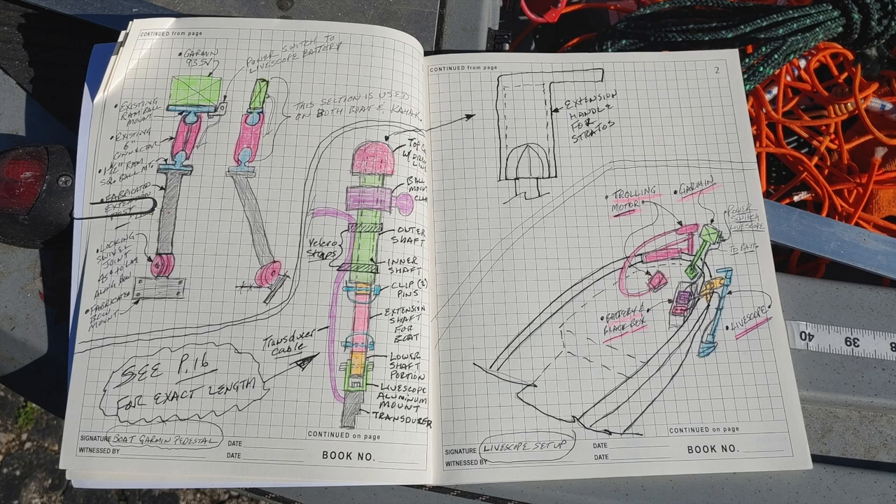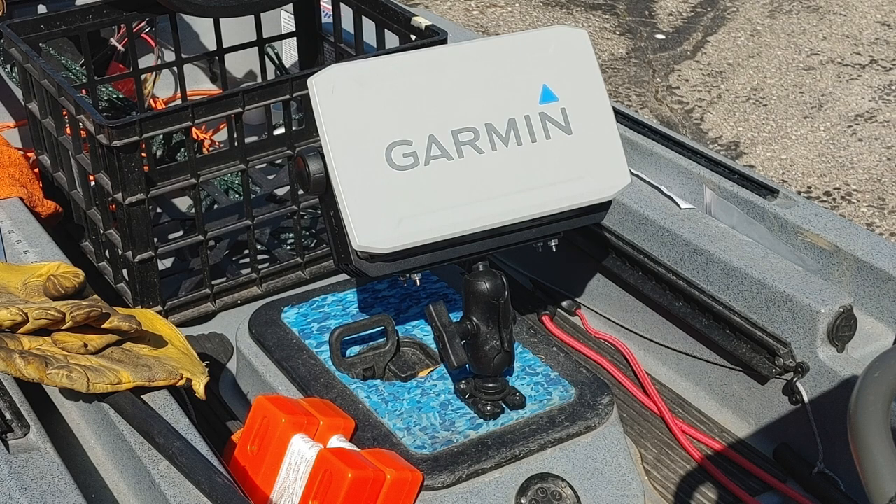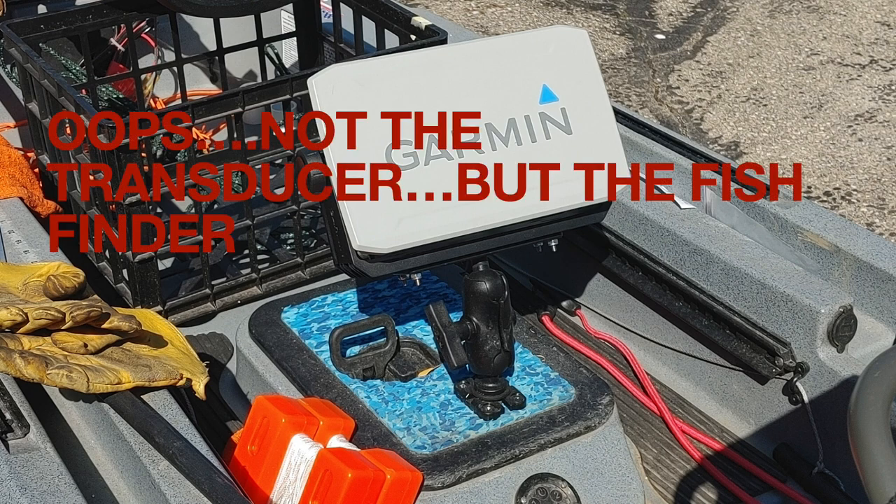For making the LiveScope mounting pole for the Panoptix, I've got a little sketch here. I've made this unit completely portable — to use it on my kayak, but also to take it out and have it on my bass boat. This drawing shows the layout for how it will be mounted on the bass boat. Here I've got the kayak right-side up, and you can see the transducer mounted on an inch-and-a-half RAM ball mount so I can position the 93SV fish finder display any way I want.